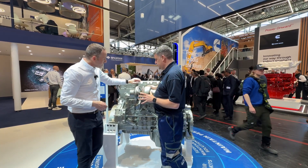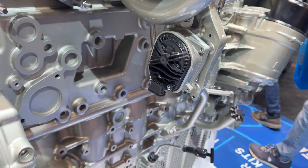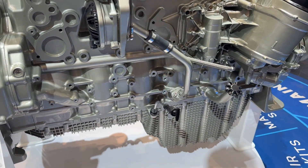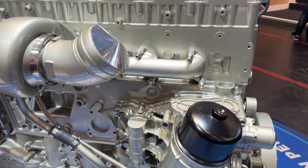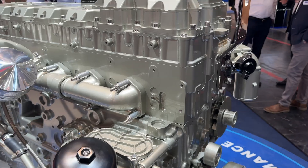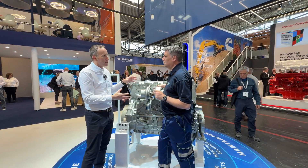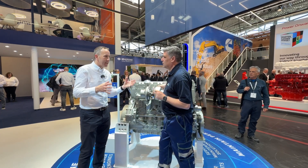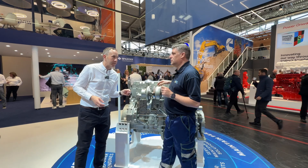Moving on to the air system - we've got our turbocharger with electronic wastegate control. This is one of the building blocks that allows us to hit that whole range, to get between the 340 and the 515 kilowatts. It's a variable geometry turbo as well, so we've got that full level of control within the air system to give us that power range and allow us to replace those three current ranges of engines.